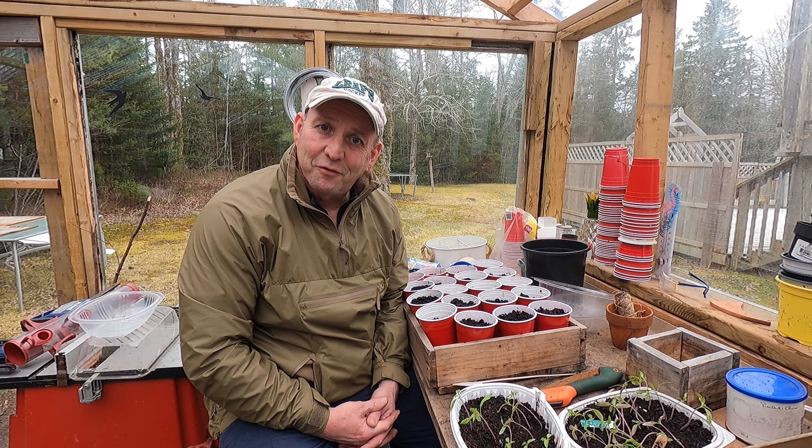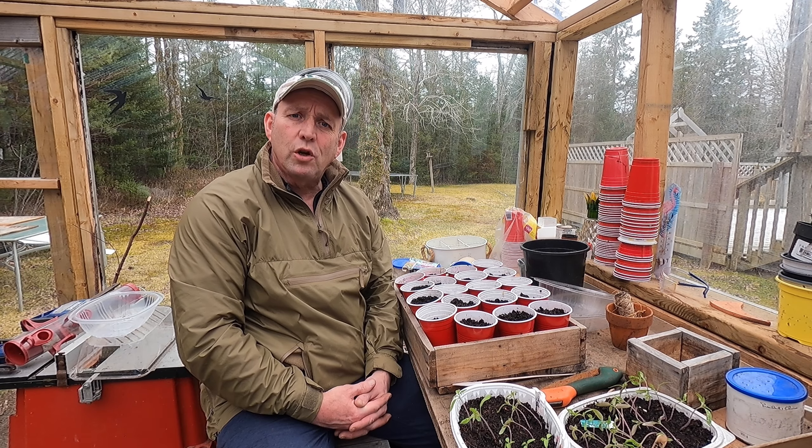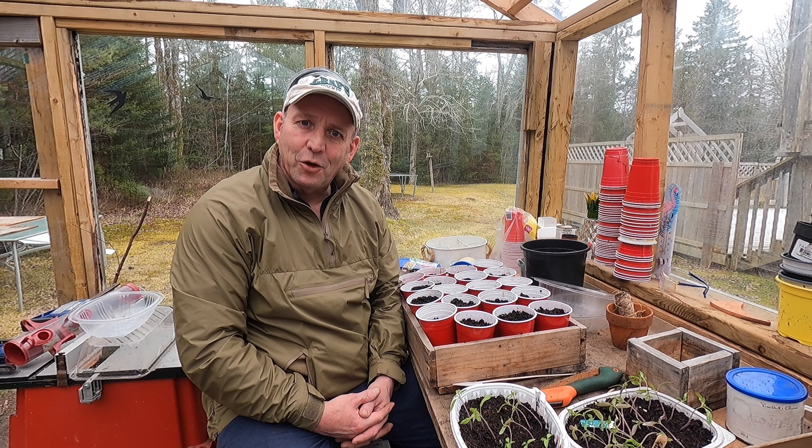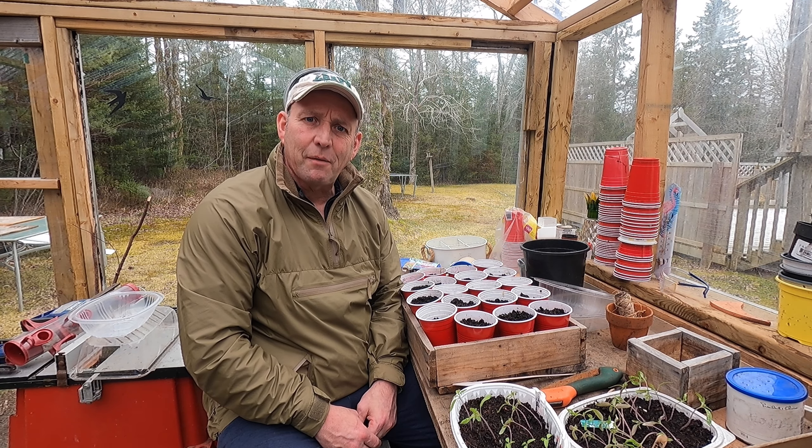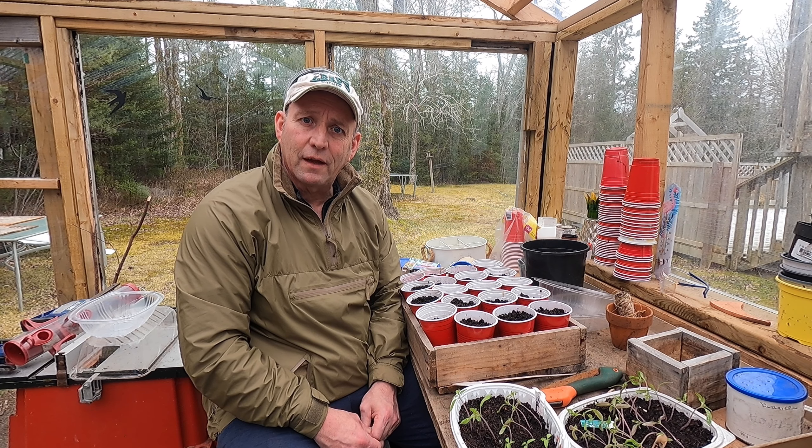Well hello there my fine gardening friends, how the devil are you? Welcome to April in the optimistic garden and the optimistic greenhouse — things are happening all over the place in the garden now, aren't they?